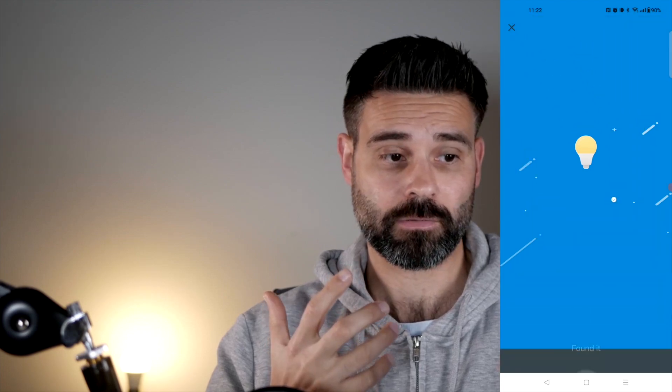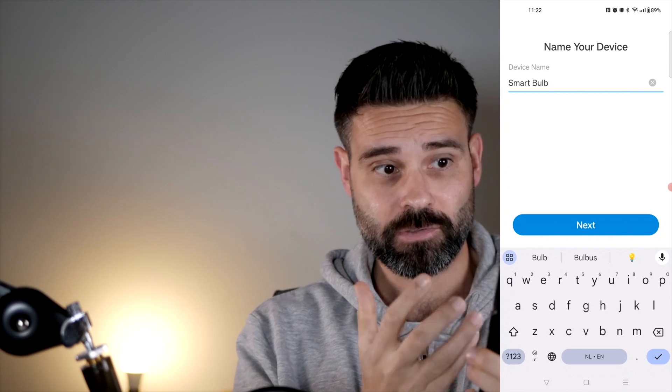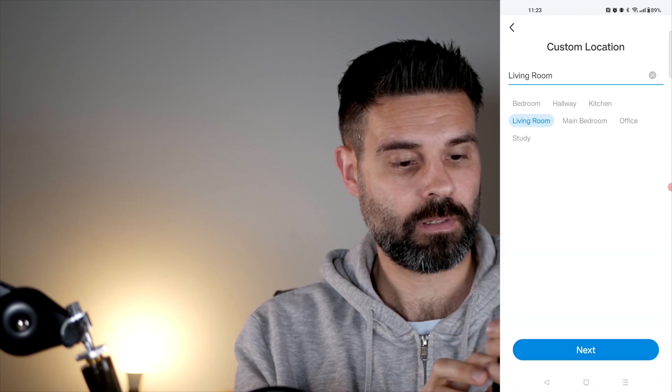That is going great so far. It's already flashing again. I can name this something — let's just keep it 'Smart Bulb', and this will be the living room.